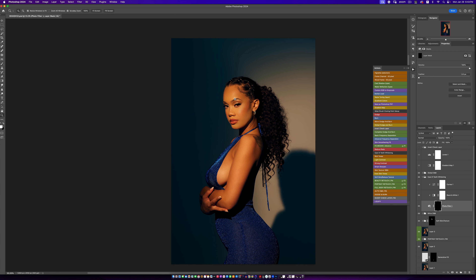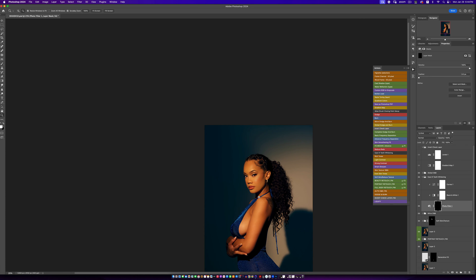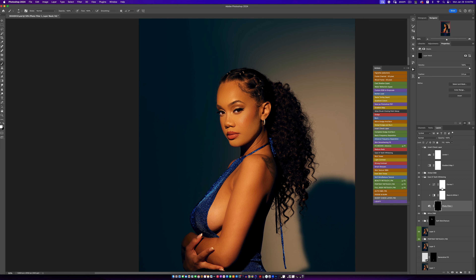Before and after — that smile line is gone and the image looks gorgeous. A few other things we can do: run the Eyes and Teeth Whitening action, which is free on my page. Then whiten the eyes. I understand why her eyes are sensitive — we used a really hard continuous light, it was directly in her face. After whitening, I feel it's too much, so I'll come to the Curves and reduce it just a little bit. The eyes look a lot better than they did before.